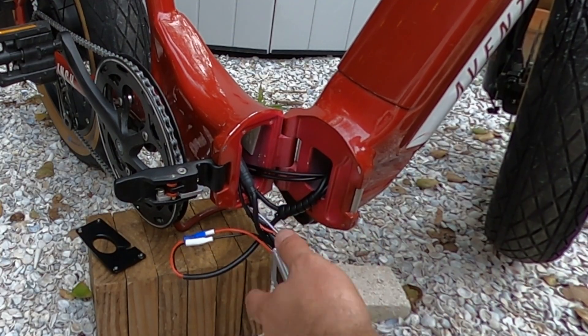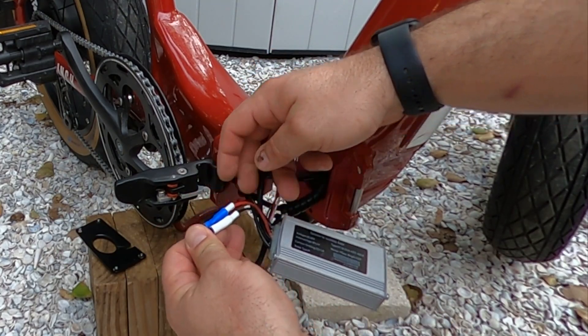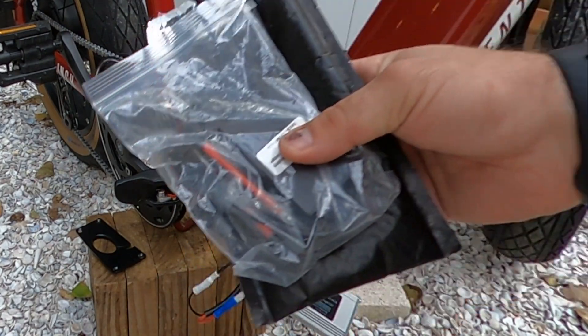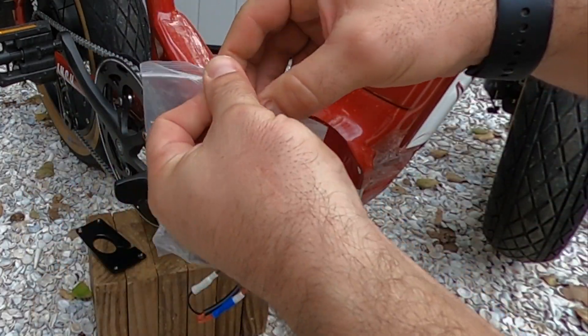Inside this setup we don't have XT-60s — we actually have bullet connectors. So the kit comes with two XT-60 to bullet adapters.